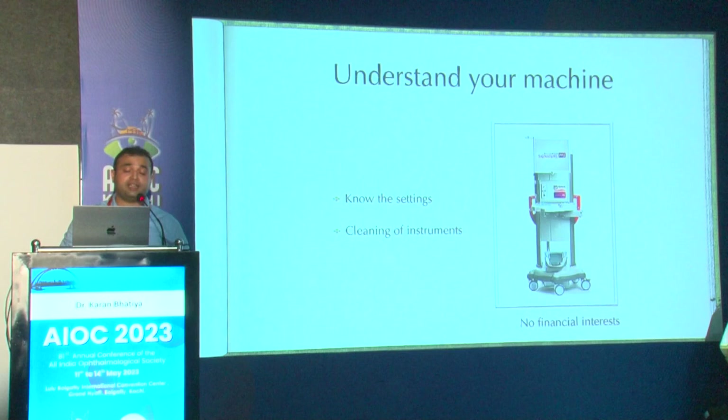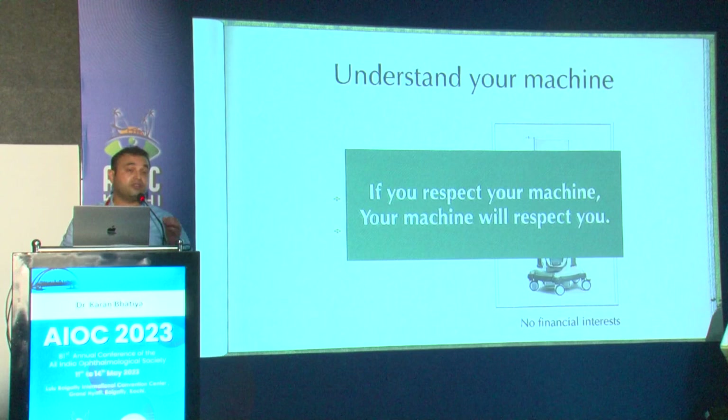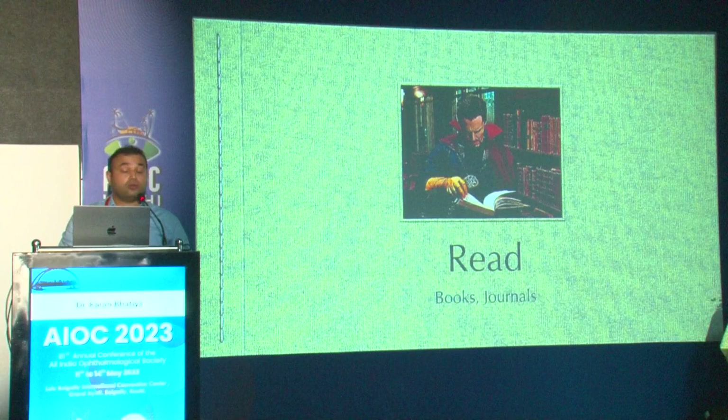An important thing is to understand your machine — I have no financial interest. You should know your settings and how to clean the instrument; it's not the sister's or assistant's job. You can only teach them when you know what you're doing. If you respect your machine, your machine will respect you. This brings us to the next part: gray matter enhancement.